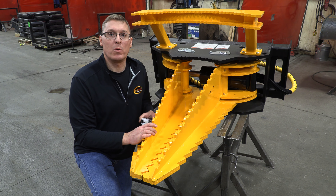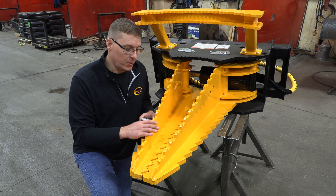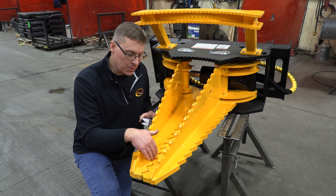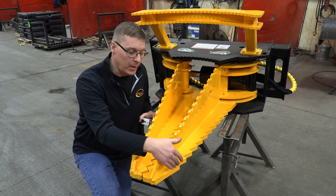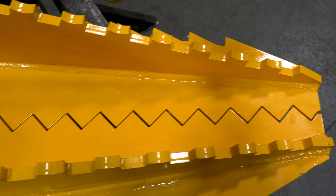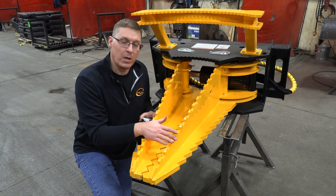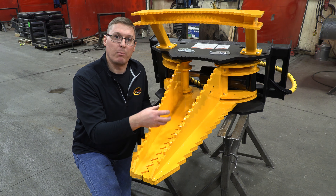I wanted to zoom in here and show you more details about the two jaws. You'll notice that we have serrations not only on the inside of the jaw for grabbing and gripping the trees and roots, but also on the outside of the jaw and on the top of the gusset. These serrations are there in order to grip, rip, and break roots.